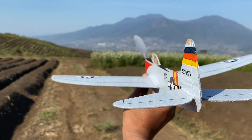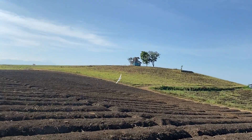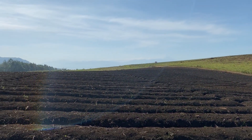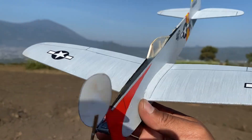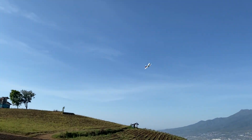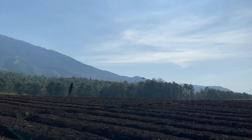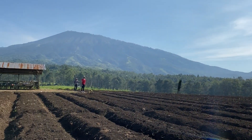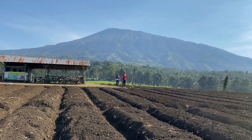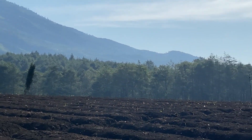400 putaran karet — anginnya sudah kencang! Aduh, kita ulangi lagi. Memang badan pesawatnya gepeng, jadi masuk hitungan. Stabilizer vertikal ini masih sisa dari 400 putaran karet tadi.